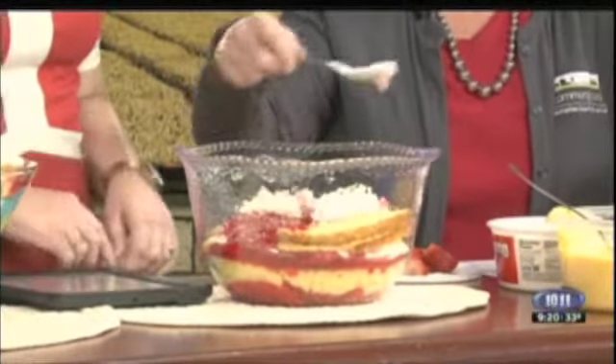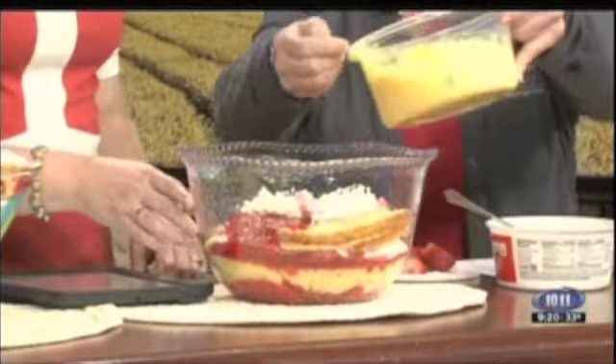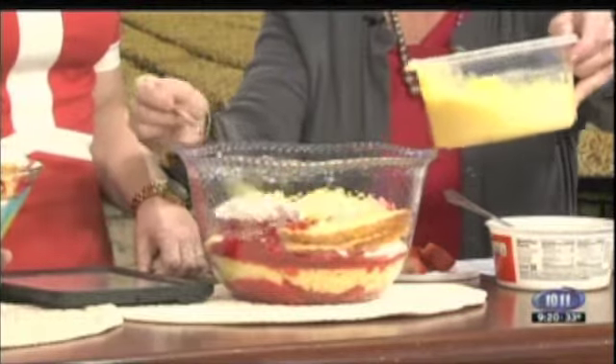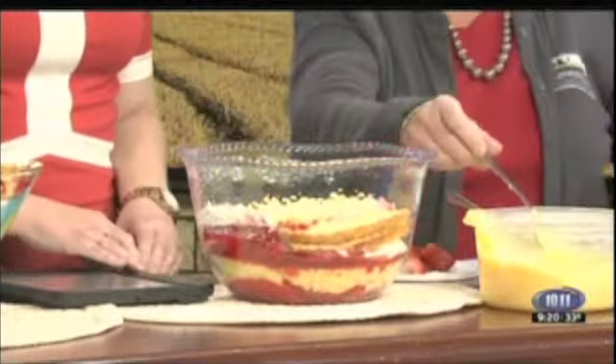Like I said, it doesn't have to be perfect, because when you get in there and dig it up with your spoon you kind of mix it up anyway. And then you let it set overnight so everything just kind of soaks up and gels, especially the jello. And then we'll put another cake.